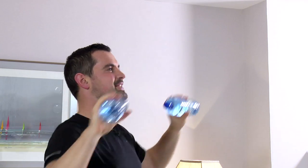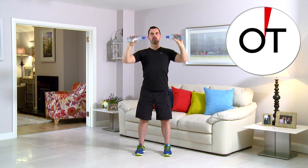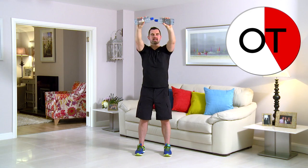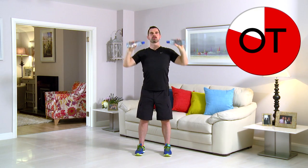Brilliant work, keep going. 45 seconds gone, you're nearly there now. Fantastic. 10 seconds — count: 10, 9, 8, 7, come on keep it going, 6, 5, 4, 3, two more, 2 and 1. Take a breather. Is that exercise done? Well done.